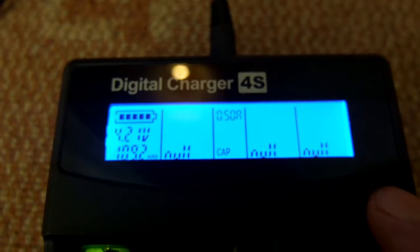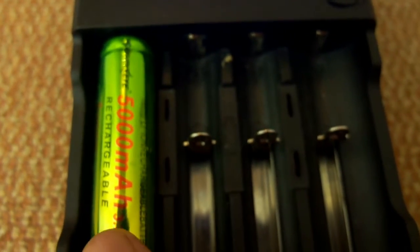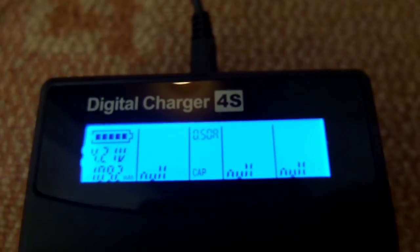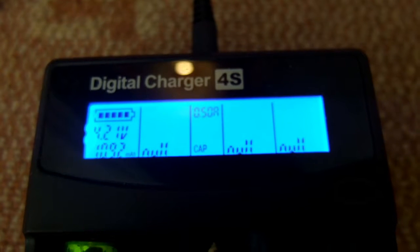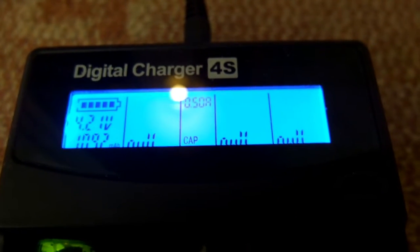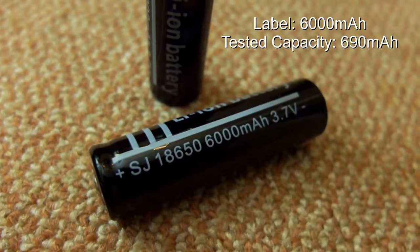So really this is just a warning about some of the lithium batteries out there. The 18650s are very popular and there are a lot of them around, but the capacities are grossly overstated on many of the ultra-cheap batteries. To be fair, this only costs around a pound on eBay, but if you're looking for a high-capacity battery, this isn't it.